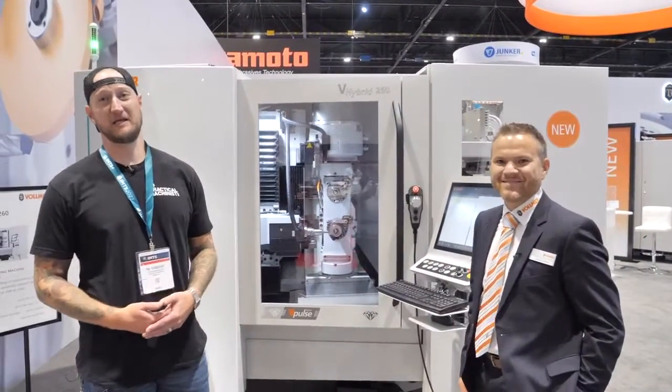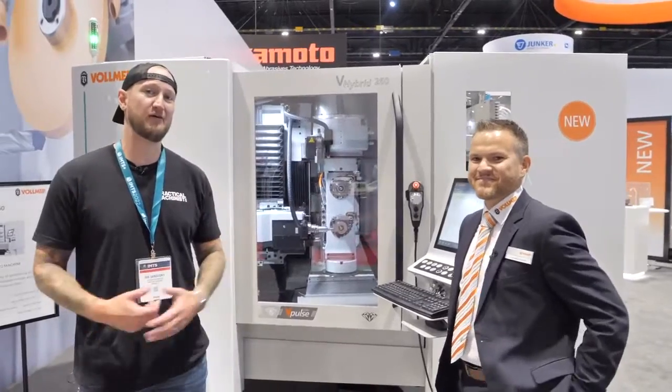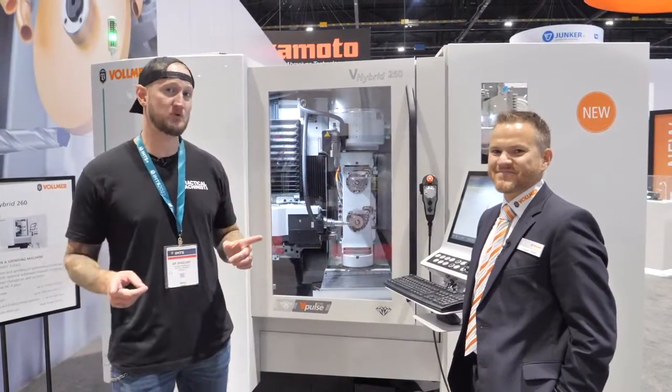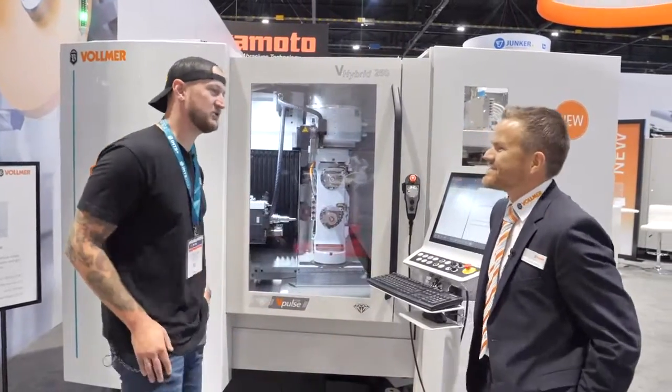What's up guys? Ian Sandusky from Lakewood Machine & Tool back here again for Practical Machinist, and we are live here from IMTS. Right now I'm joined by my friend Alex from Vollmer. Pleasure meeting you. Thank you very much for joining us.